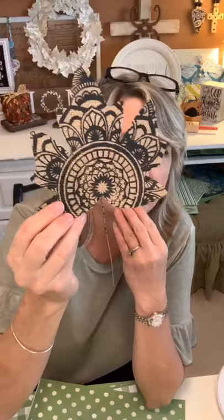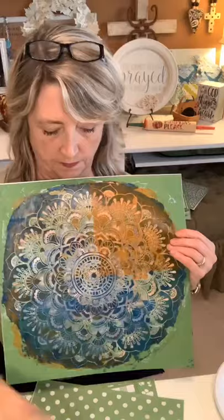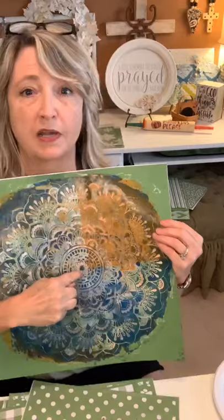My favorite — probably because it's one of my favorite stencils — is this one I made using what I call the ugliest stencil in the whole world: my Mandala Lace stencil, also from Magnolia DIY. I just laid it on top, figured out where I wanted the center to be, used black chalk paste, and it came out pretty darn good. Now let's talk for two seconds about what kind of medium you need to use for this project with these leaves.